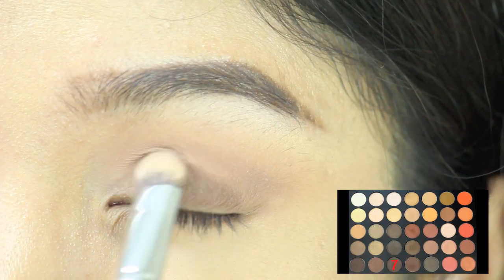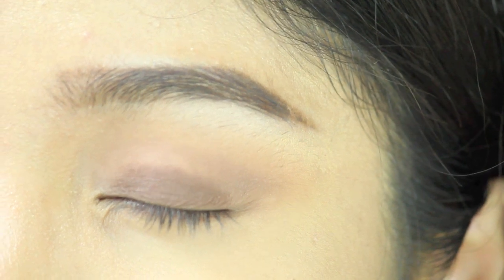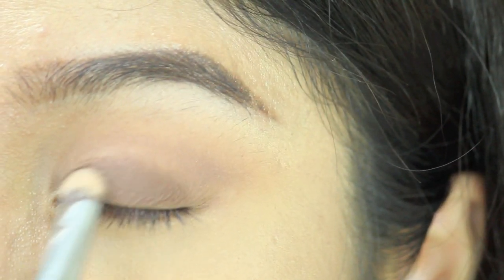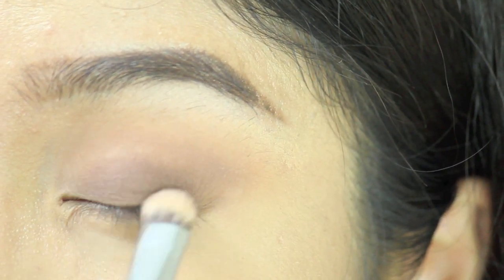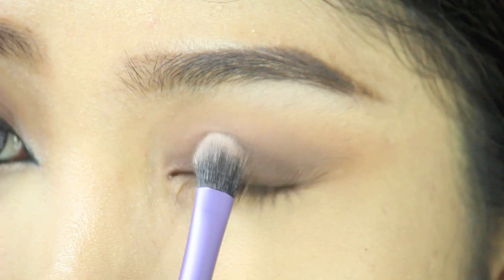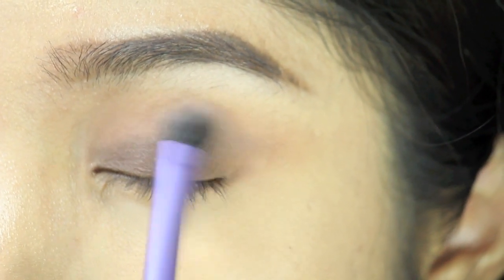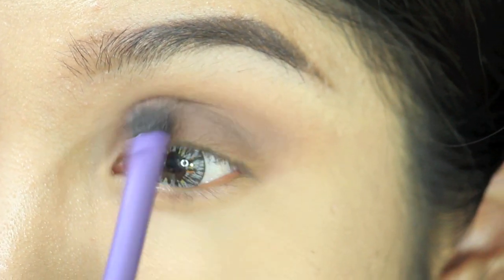Now I'm going in with color number 7, which is a brownish color, and putting it all over my lids. Then I blend that color in with the color on the crease. I change the brush because I think this one blends it out more nicely.